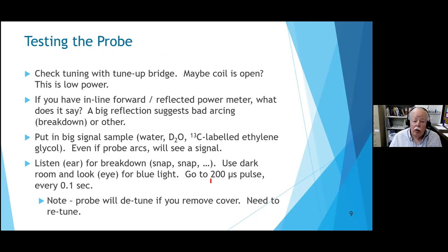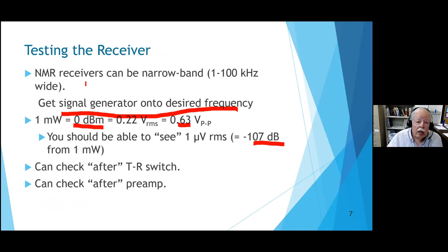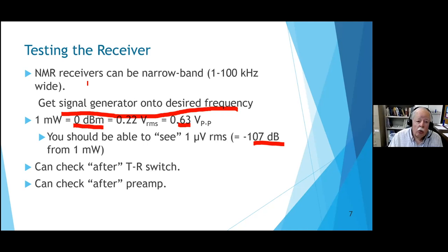Maybe the transmitter passed its test. I should have said: check the noise first. The easiest test of the receiver is - is the noise normal? Some of us work with signals so much bigger than noise that we never see it. When the system's working, turn up the gain and note how big the noise is. If the noise is way down, you probably lost a stage of amplification.